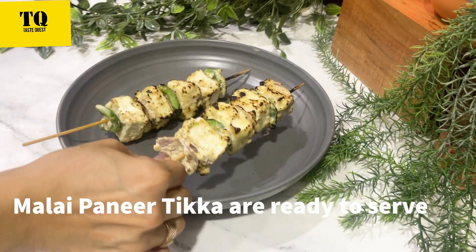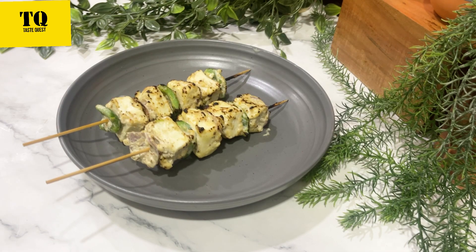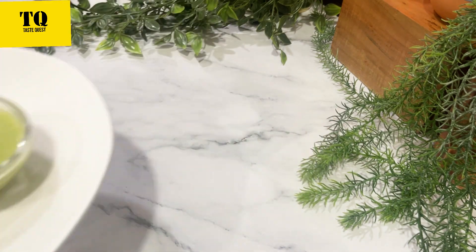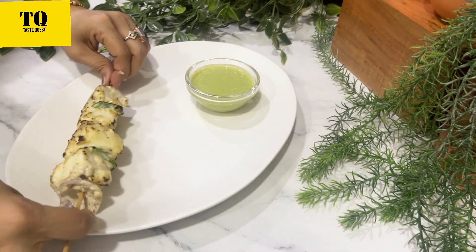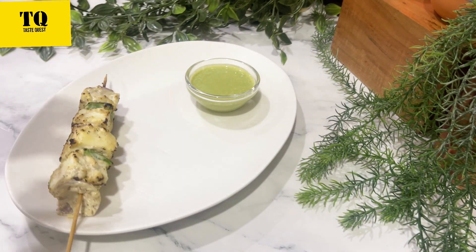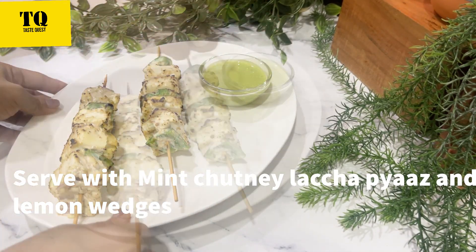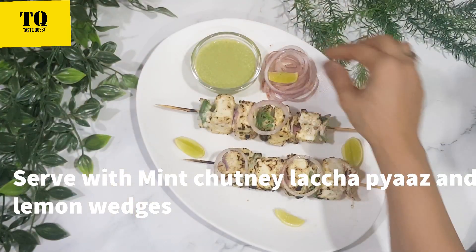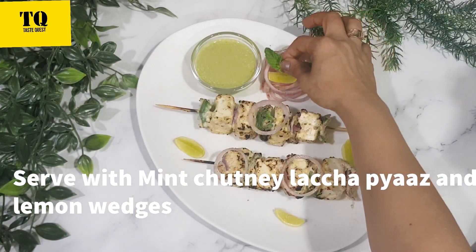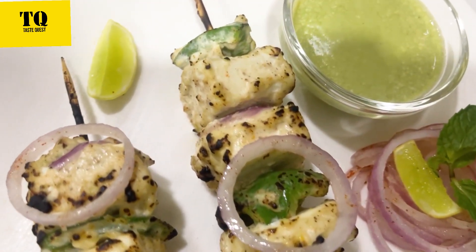It tastes delicious and doesn't take much time to make. Let's serve it. I have served it with mint chutney, lachcha piaz (sliced onions), and some lemon wedges.